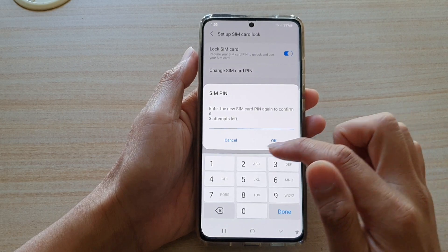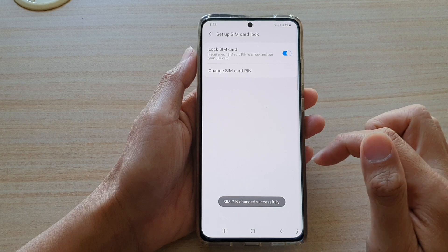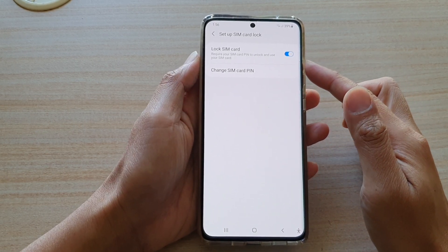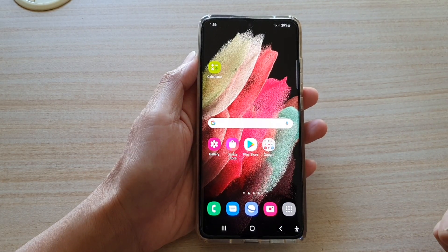And that's it — we need to put it in again to confirm. And that's it. Now we have successfully changed the SIM PIN on the Galaxy S21 series. Finally, you can tap on the home key to go back to your home screen.